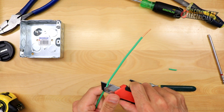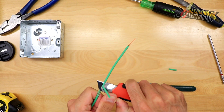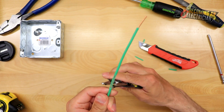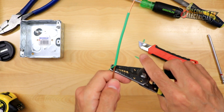Once you've made your two incisions, I take my strippers and just take that section of insulation off, exposing the bare bond wire in between.